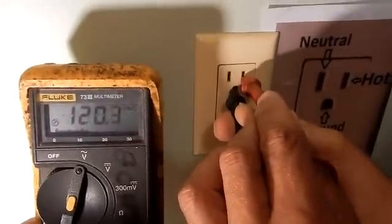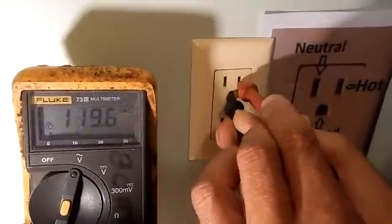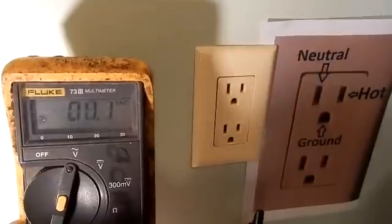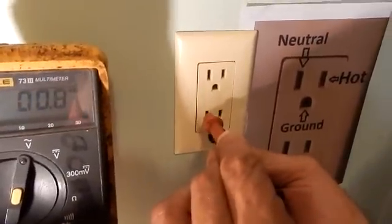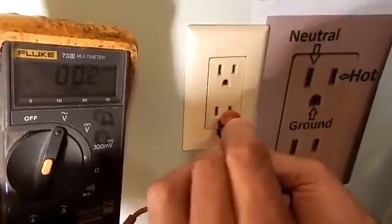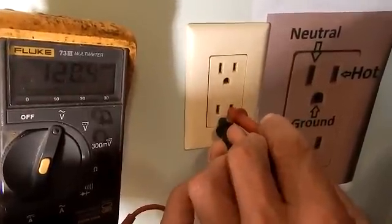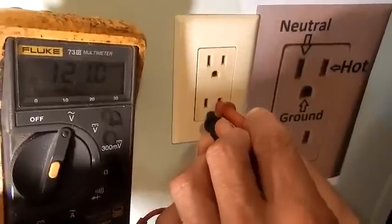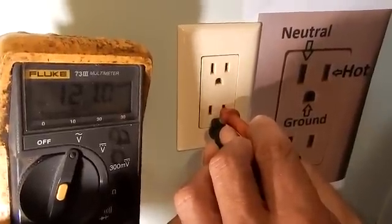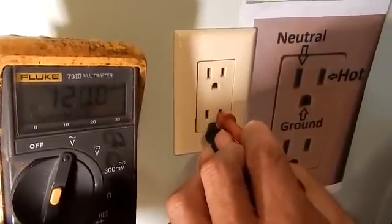And that is how you check your AC wall outlet. The bottom outlet should be the same — neutral to ground, we read zero, and then we go to the hot side and we read 120. And that would be the way to check out your wall outlet with a multimeter.